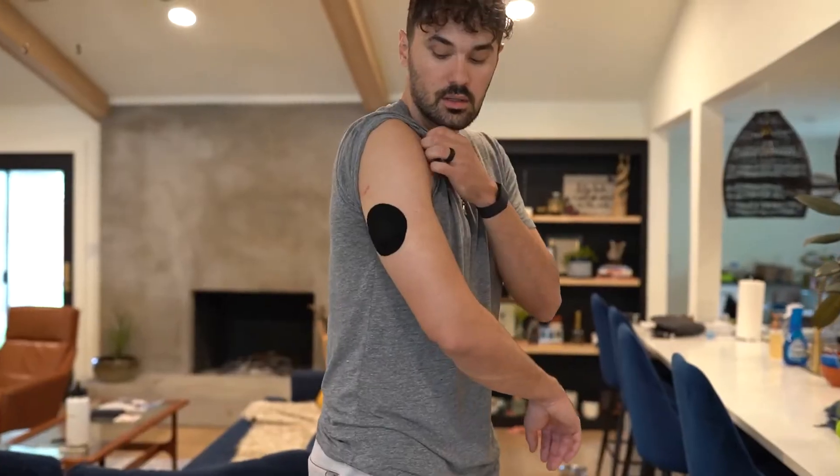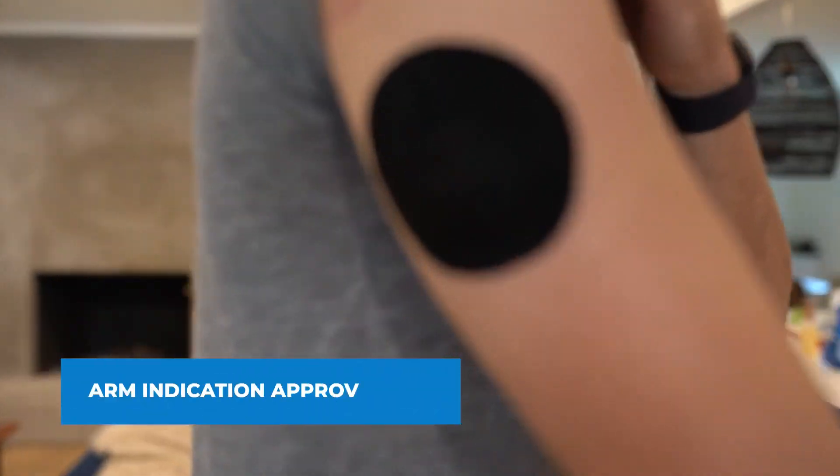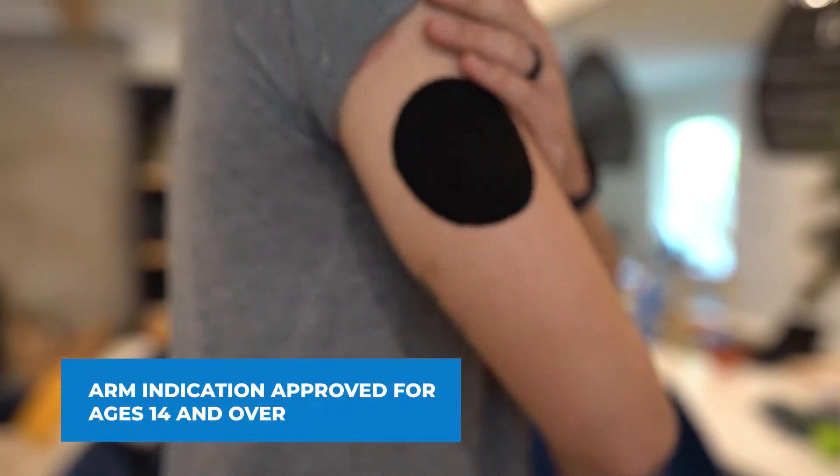I have a video where I talk about the insertion of my Guardian sensor on the back of my arms. I like wearing it there because I think it gives me the best opportunity for the sensor to last the full seven days, and because the sensor takes less damage on the back of my arms, I find the readings to be more accurate. Be sure to check out my recent arm insertion video to learn the full proper steps from Medtronic.